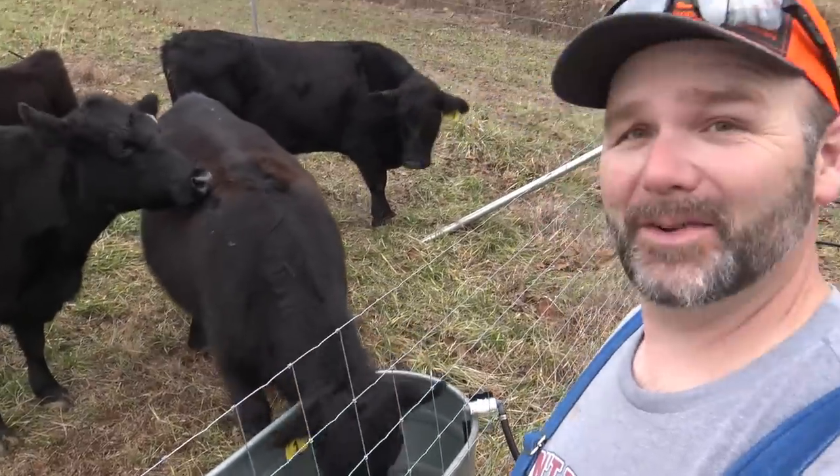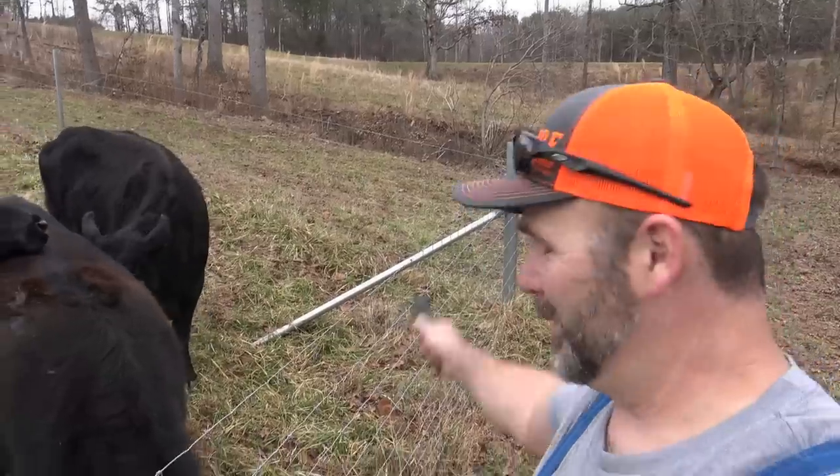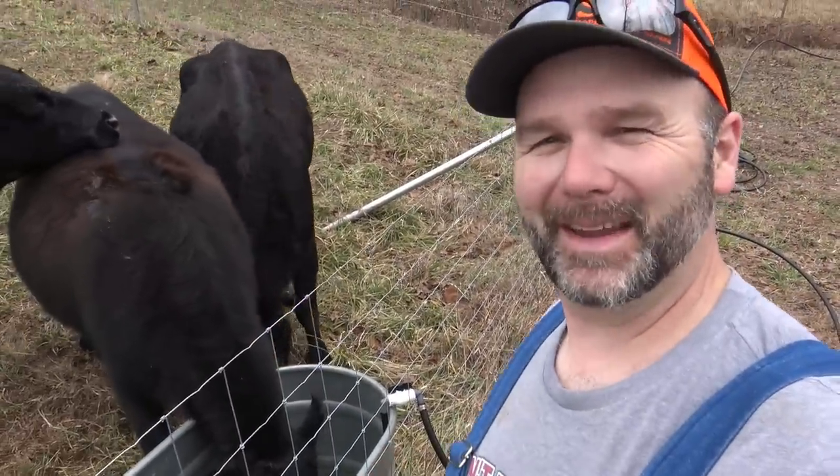Today's video is going to be awesome. We're going to show you a passive way to get water from your pond to your water trough. It's going to be a good time. Hey there folks, this is Josh, Stoney Ridge Farmer. Welcome back to the farm.